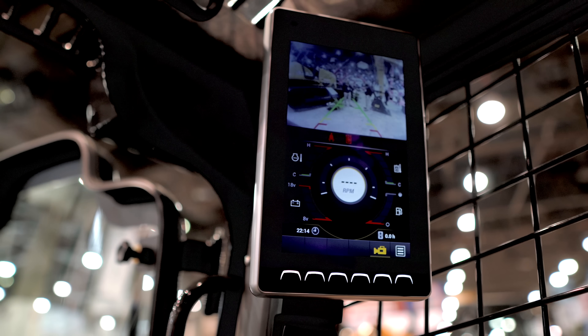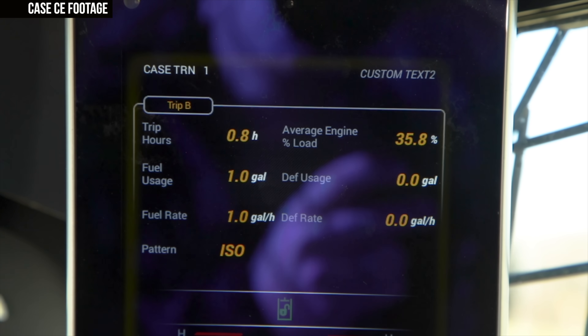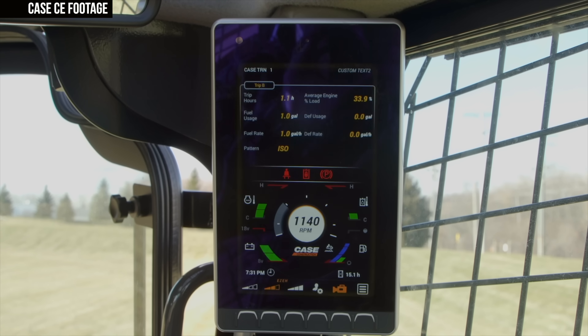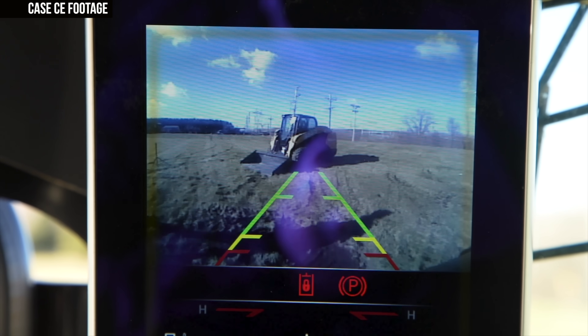Once inside the cab of the DL-550B, what you'll find is very similar to the new B series compact track loaders and skid steers Case unveiled at World of Concrete 2020. A new 8-inch LCD display gives access to the machine's backup camera, core machine settings, trip meter, service interval information, and operation status. The display features a split-screen layout allowing a constant view of the backup camera while viewing machine operation information, carrying over many of the new features from Case's B series lineup.